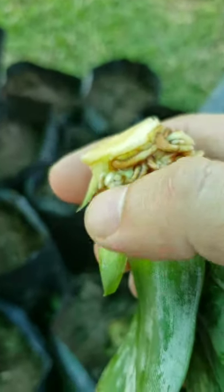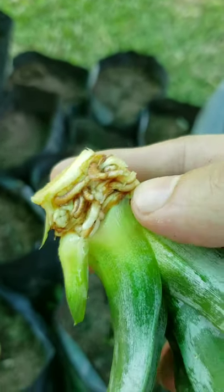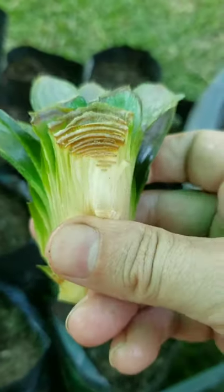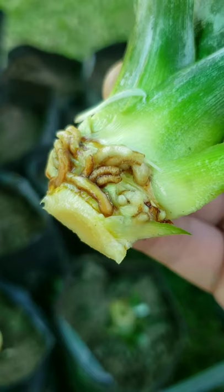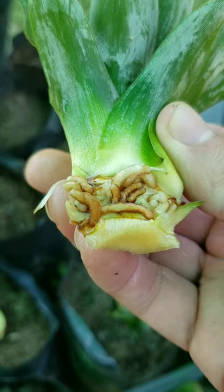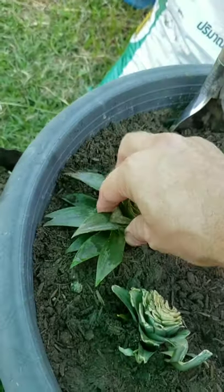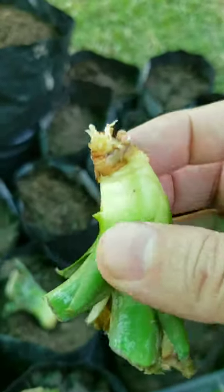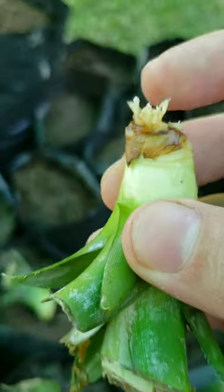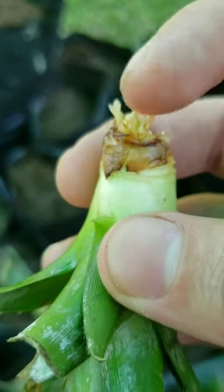Here's one that I quartered — four plants out of one pineapple head. Here are the roots — this is what you're looking for, a nice little root system. I can get four plants out of one pineapple head. All the ones I cut last night look great — they all have a root system and are ready to go into the planters.